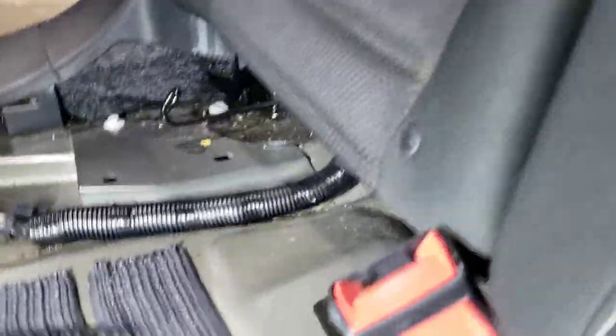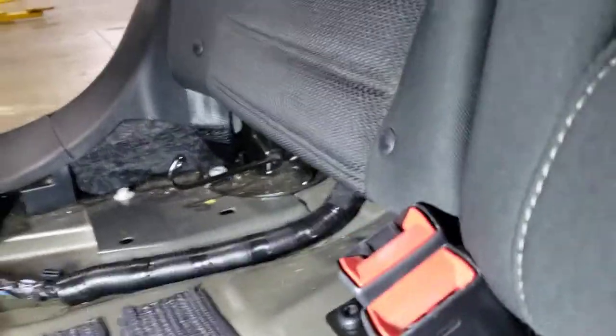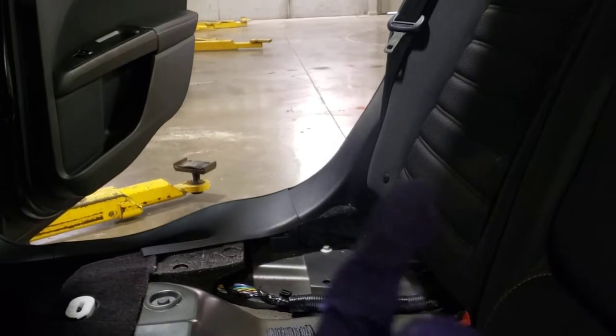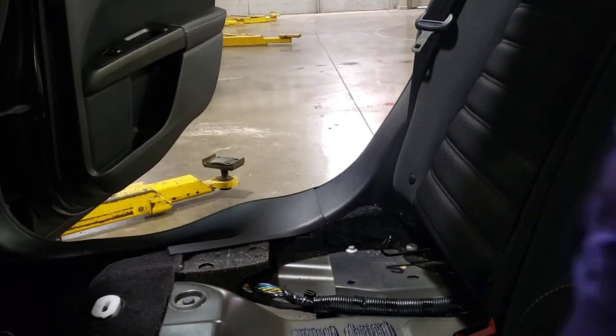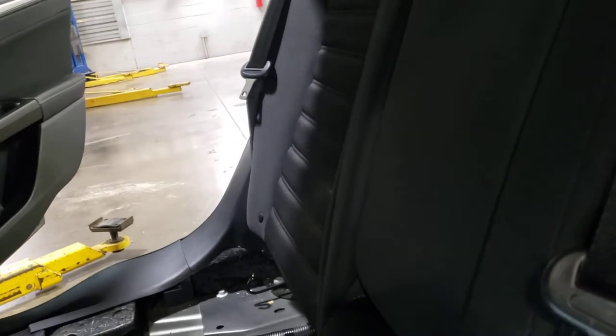You'll also need the wiring. Check if yours is pre-wired — mine is pre-wired for this. The wire is just tucked away further back. You'll have to lower the backrest, pull up the carpet, and you can see the wire right down there.